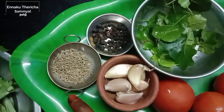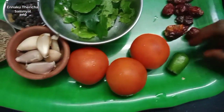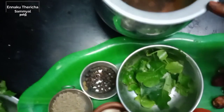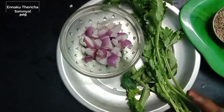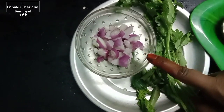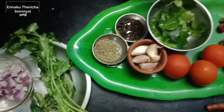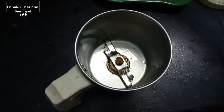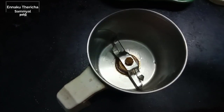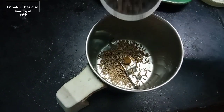1 spoon of jira and 1 spoon of milk. 1 spoon of lemon-sized apple. Put it up and add.